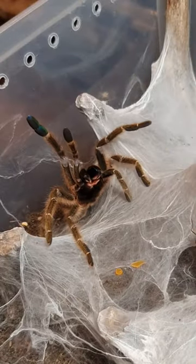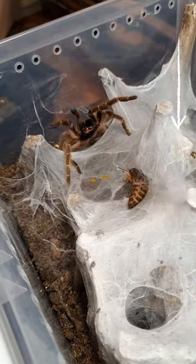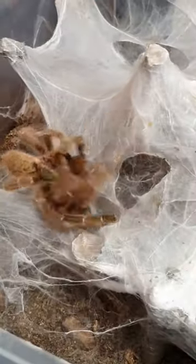Here is a tip about tarantulas: if your spider is raising its front legs like this, it's definitely defensive. So if I were you, I would not put my hands close to any tarantula that does this.